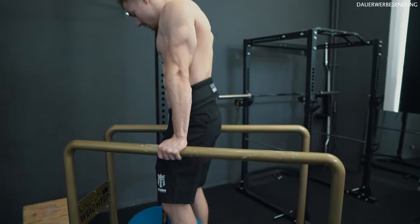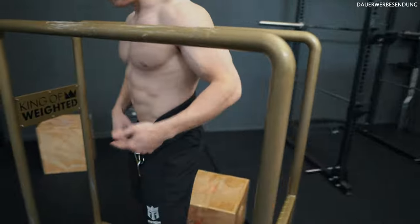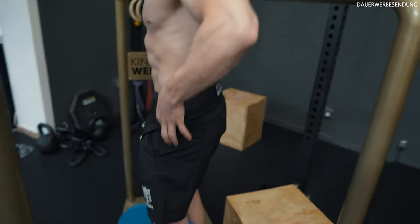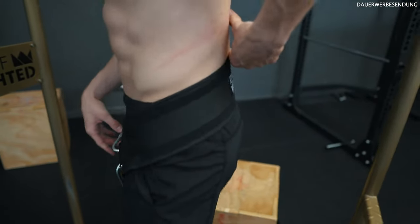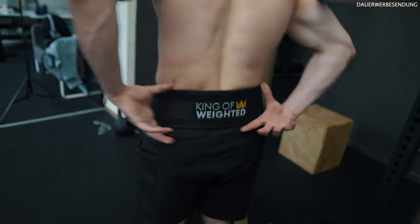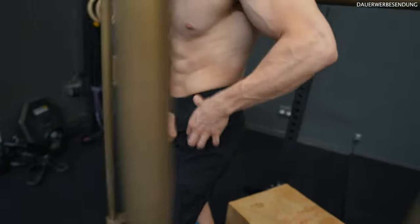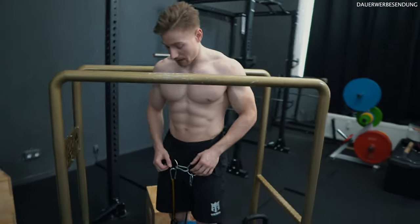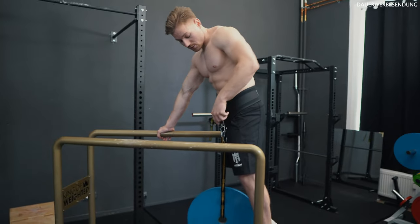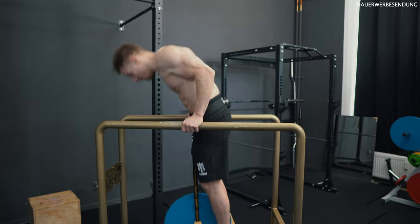To keep your lower back safe and have better hip positioning in dips, place the belt on your hips — we want the weight on the pelvic bones, not the lower back. That's also why we decided not to include a back pad on the King of Weighted Belt. The back pad would create even more pressure in that area and take load off the hips. Without it, the extra weight no longer pulls you into a hollow back and you have a much easier time activating your core and maintaining proper hollow form.